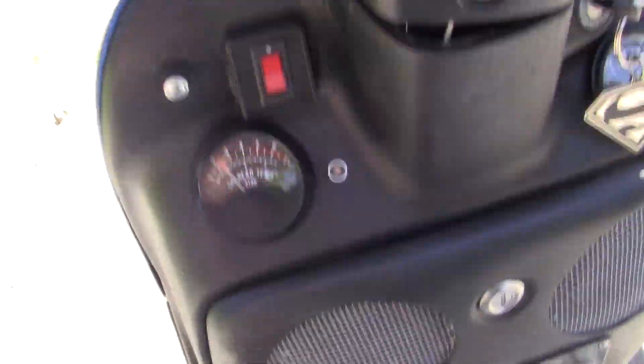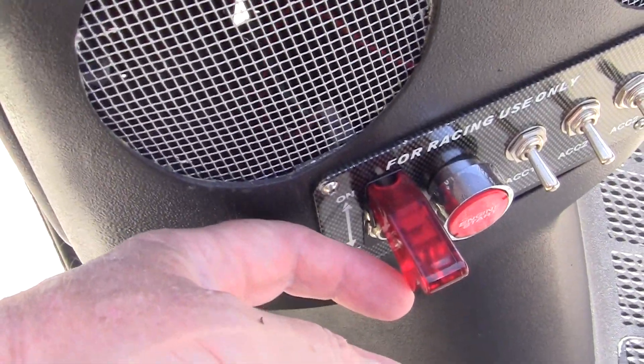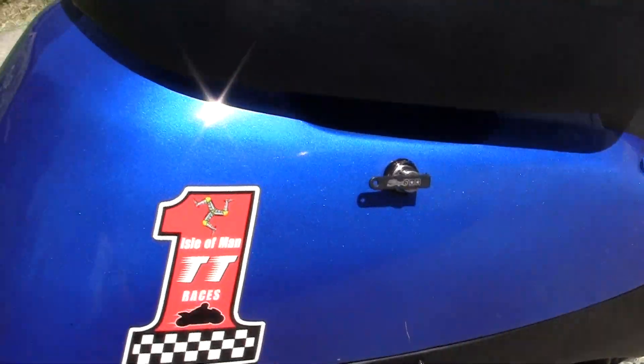We're going to shut it off here — turn it off. This right here runs the water pump, which is right here.